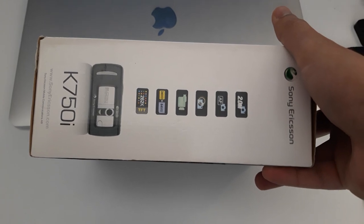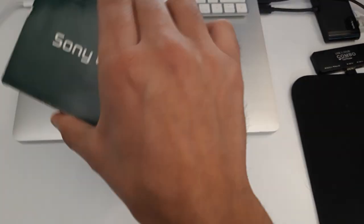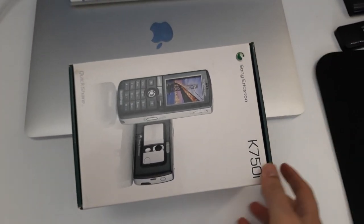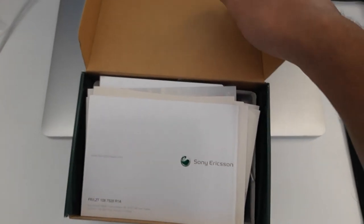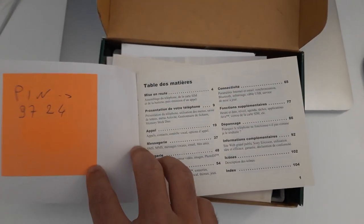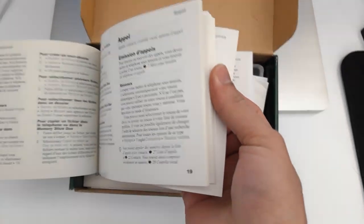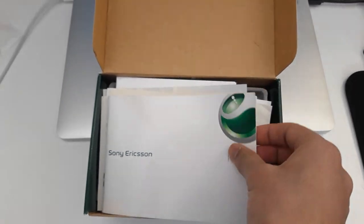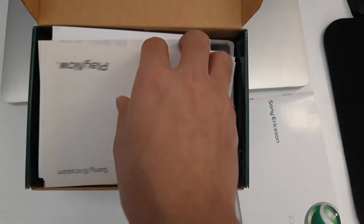Let's see how the box looks. It's in good shape — at least the box is in good shape. Of course it's not a new one. So let's open it up and see what we have here. We have the Sony Ericsson K750i booklet.